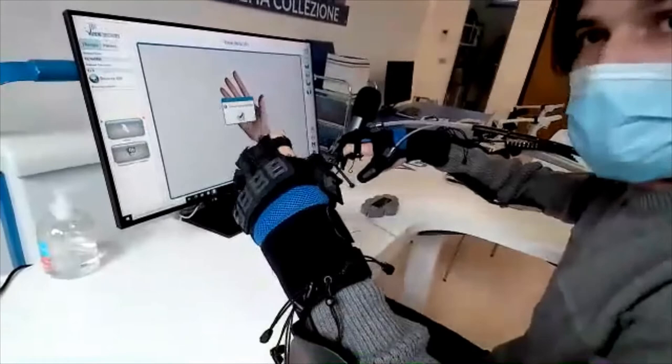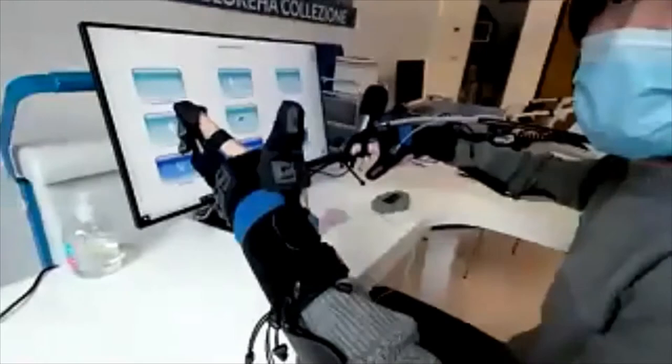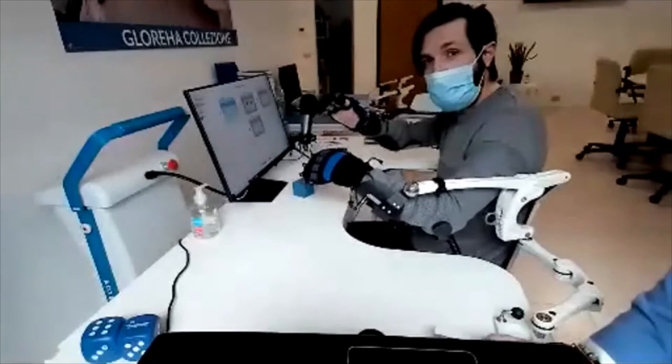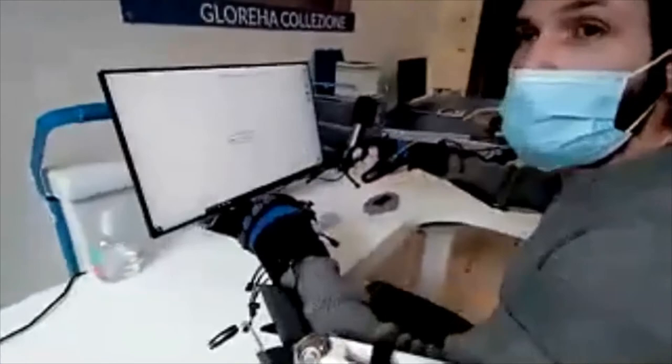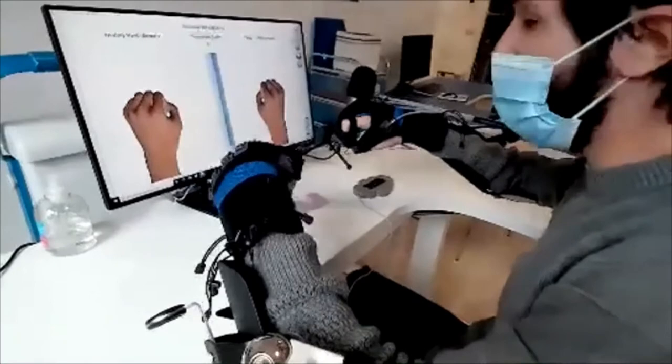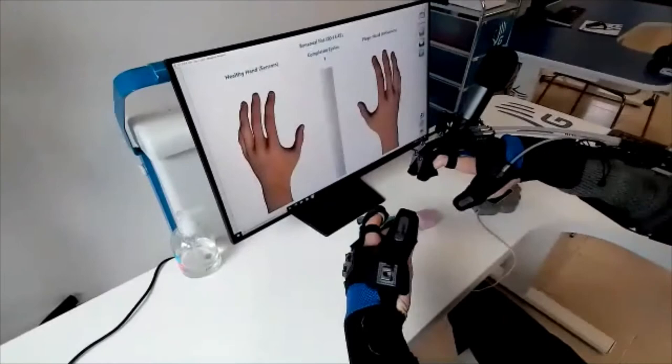Let's see another modality, which is called bilateral therapy. In this case, the patient wears both gloves. The movement performed by one hand — which can be the healthy or less affected hand — will be detected and replicated on the other one, which has the mobilization wires. We can see this kind of therapy as an improved version of mirror box therapy, because the patient can see their affected hand moving — but in this case, the hand is really moving — which increases positive outcomes from both a psychological and rehabilitative point of view.